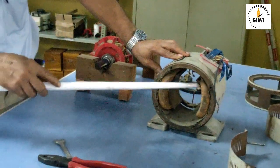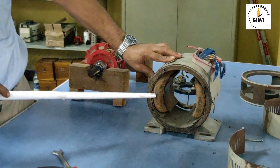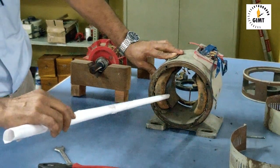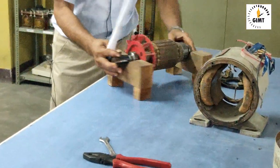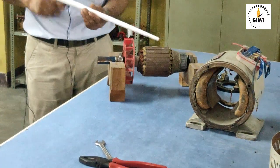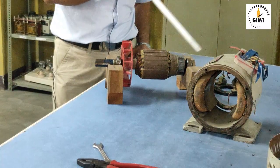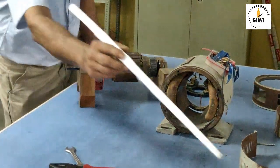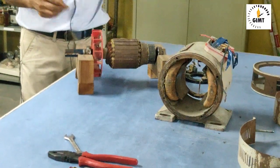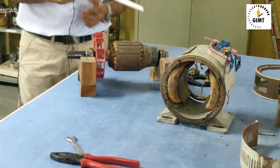In the stator, here you see this is called pole shoes and this is the field coil. Similarly, this one also has a coil and these are the pole shoes. In the rotor part, this is the armature, this is the commutator, this is the bearing. This bearing rests in the end plate, and this bearing rests in the other end plate — within the end plate it will be held and it can rotate.